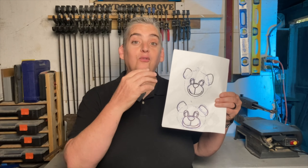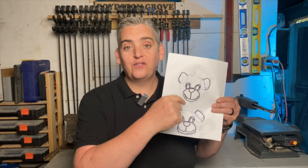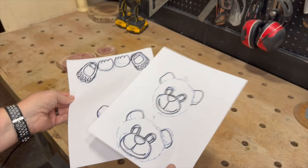To create the features of each bear, I took the log slices I'm using for the heads, traced them onto some paper, and drew on the features. Since every log slice is just a little bit different, I decided to make every face just a little bit different. Then I traced all the pieces onto some quarter-inch plywood and cut everything out on the scroll saw.